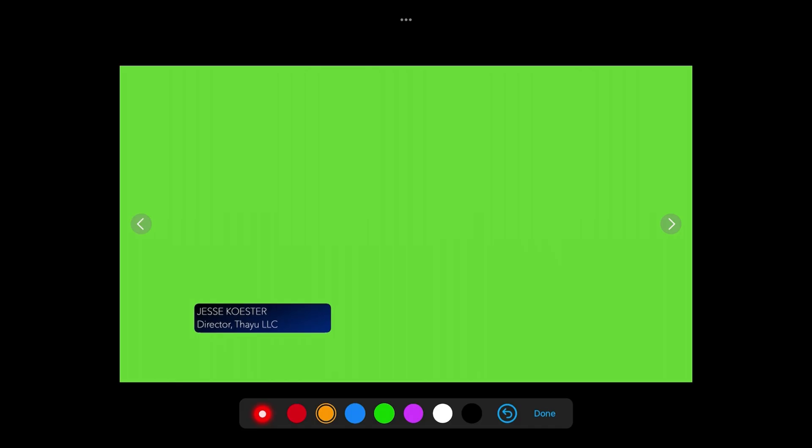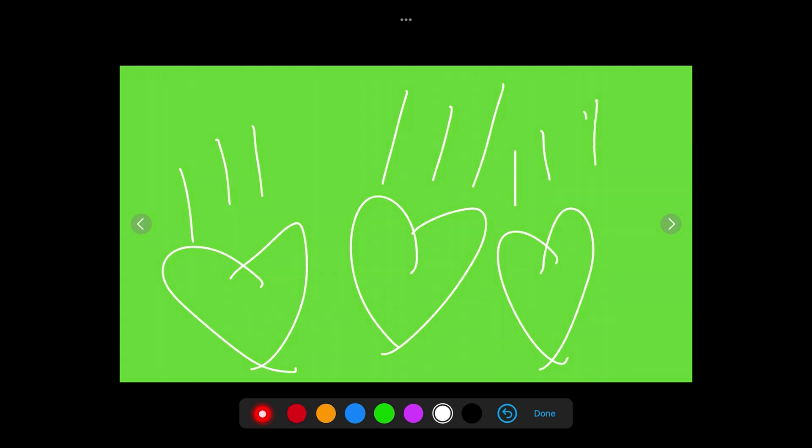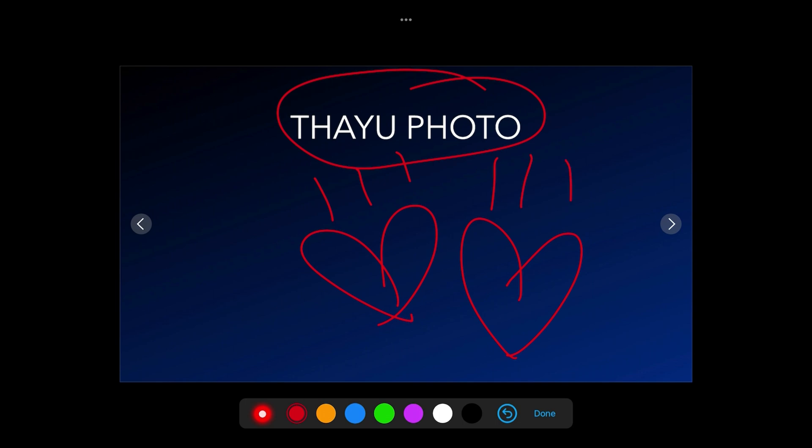Those are the basics — pretty simple stuff, and that should be enough to get you off to the races enhancing the quality of your online meetings exponentially. But there are a couple of rules I want to cover before we wrap up. Let's go back to the iPad and dirty up this frame a little bit — we'll get out the white pen and draw some hearts all over the frame. Then we'll advance to the next slide, switch to red because that red will really pop off the blue background, and draw some more hearts.